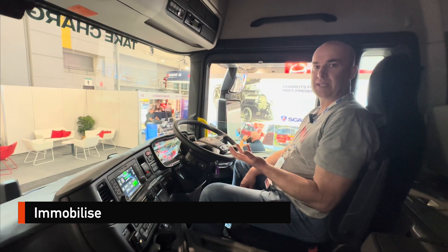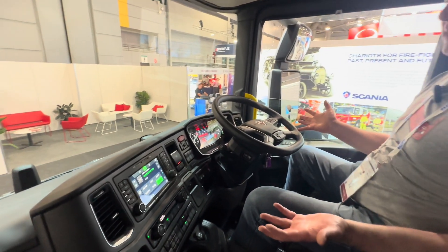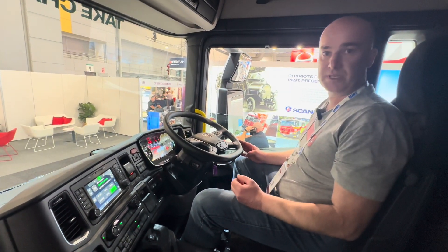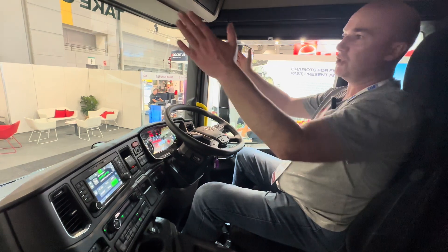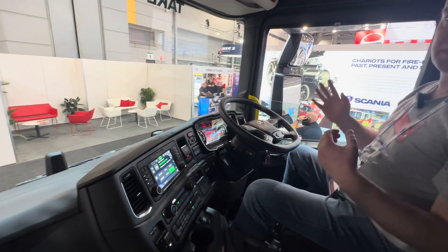Sitting in the cab of the Scania electric truck, we can see the controls in front of us look exactly the same as all the other Scania trucks. It's really important to make sure you identify the vehicle correctly and then go through and find the emergency response guide. Noting it's electric, we're not going to necessarily hear any operational sounds, so make sure we don't approach from directly in front or behind the vehicle — approach from the sides.